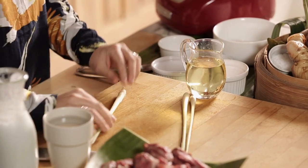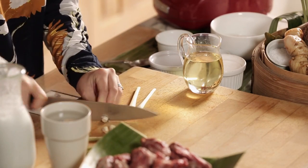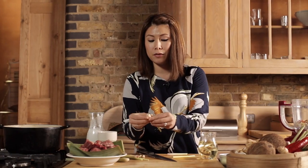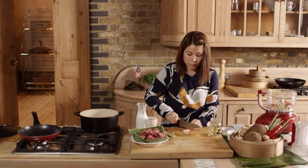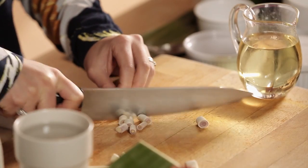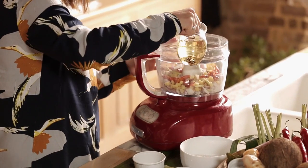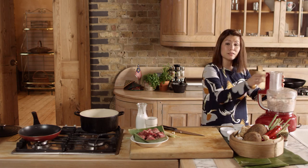Then lemongrass. To prepare the lemongrass, cut off the top — we need three of those. Cut the bottom bit off and peel off the first layer. I just want the tenderest bit of the lemongrass. We loosen the paste with about a tablespoon of oil and blend until smooth.